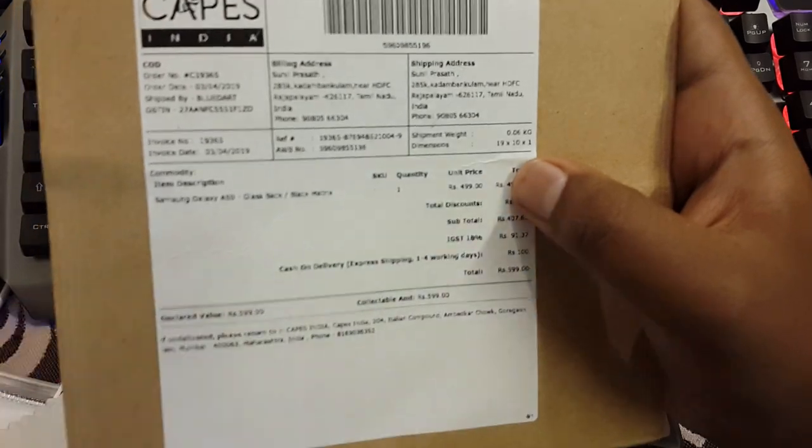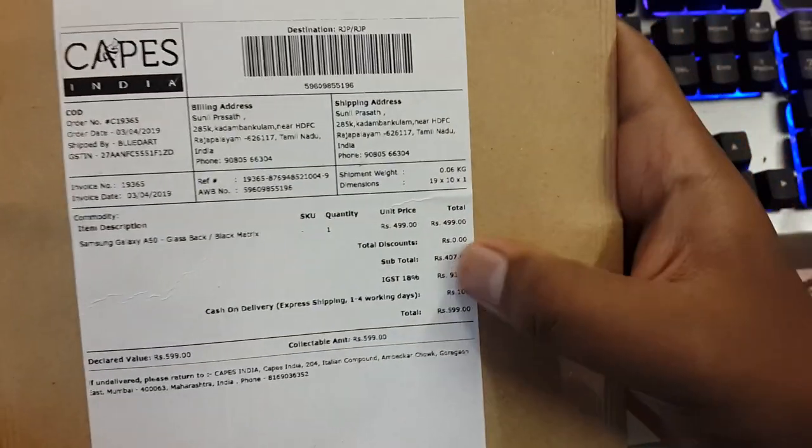The model I got is the black matrix and the price is 599.